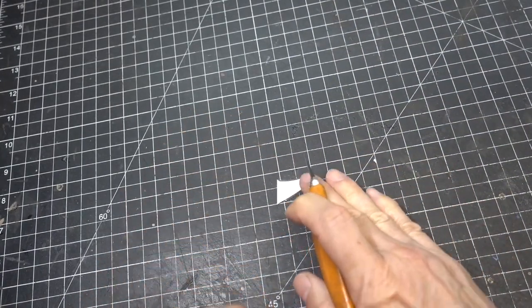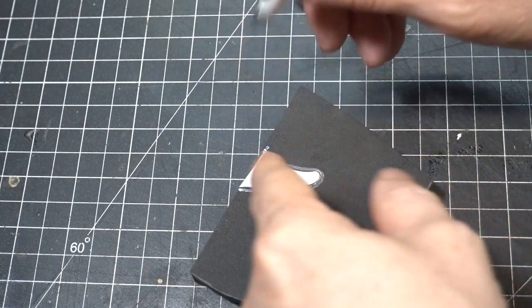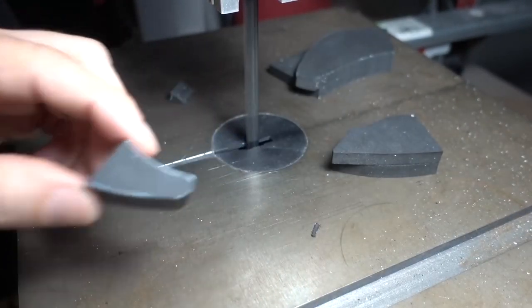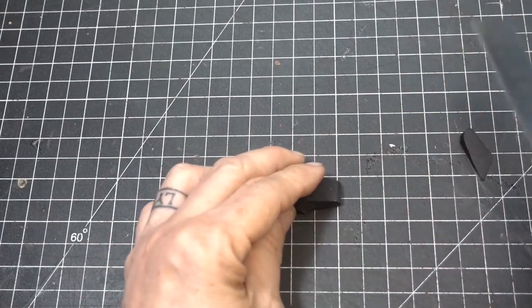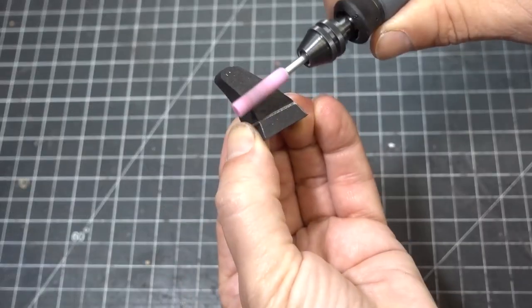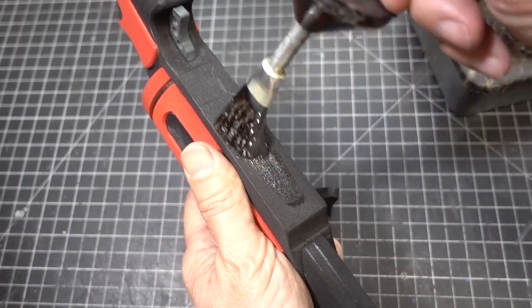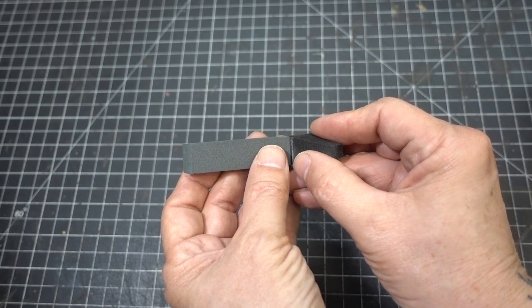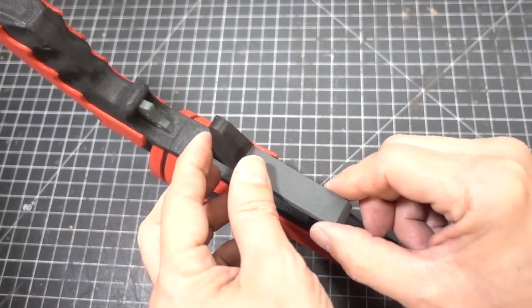Now we're going to make a trigger guard. I'm going to trace the pattern onto two pieces of eight millimeter foam that have been glued together. To cut this out we're going to take this over to the bandsaw. With our craft knife we're going to cut the bevels into it, then clean it up with a stone bit. Now let's apply glue to the gun and the bottom detail on the trigger guard. Glue the trigger guard on the bottom detail together — apply glue, let dry, put them together. The gun's coming together.